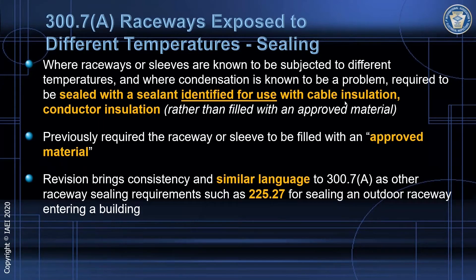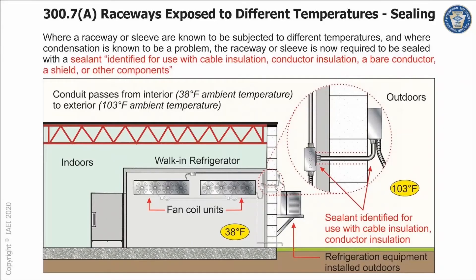What this is really looking at is not having somebody go to a hardware store or a do-it-yourself store and pick up a can of insulating foam or some type of silicone sealant that doesn't take into consideration the fact that it will be in contact with conductor insulation or a non-metallic jacket. Generally, we're talking about conductor insulation in these cases.